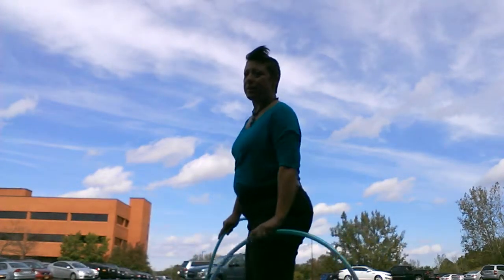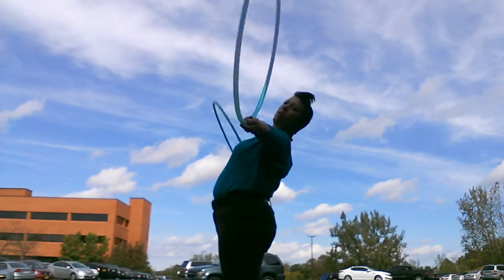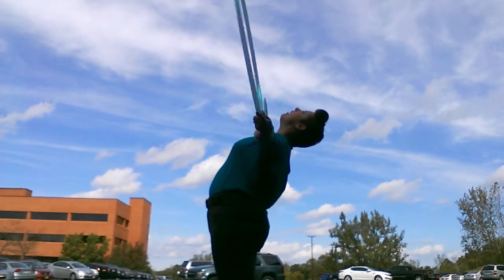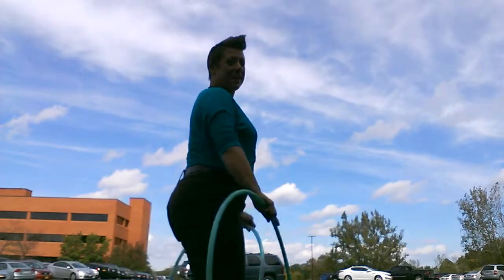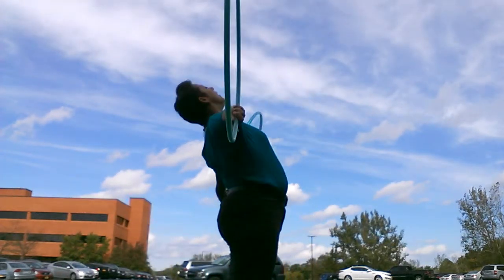Let me do that from the side view so you can get a better idea of what this looks like. Arms outstretched — you've got one hoop here, another hoop here. Do that from this angle: scoop, flip.